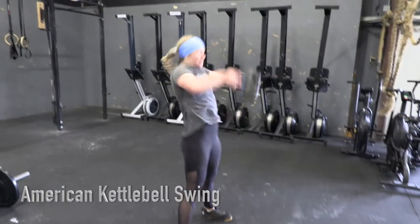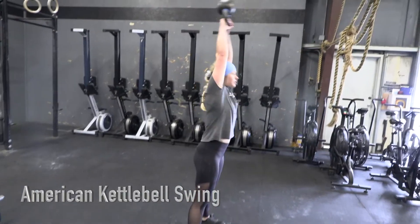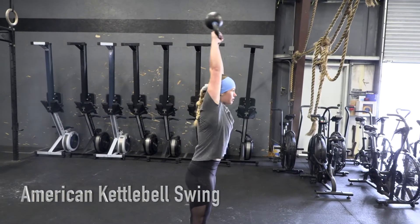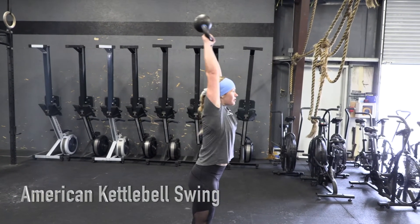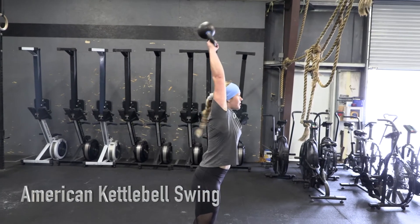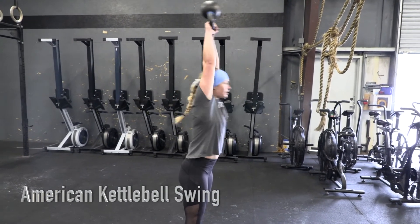American kettlebell swings. The kettlebell is taken from the ground for the first rep and then from the hang thereafter. The kettlebell must pass between the athlete's legs to the heels and swung overhead in one movement. The rep is complete when the kettlebell is completely inverted in the overhead position with arms, knees, and hips fully extended.